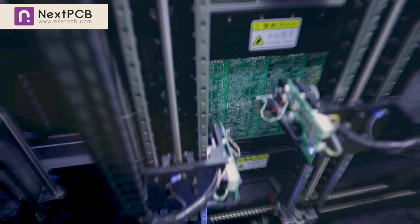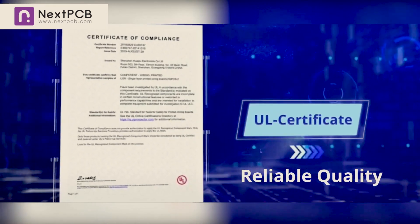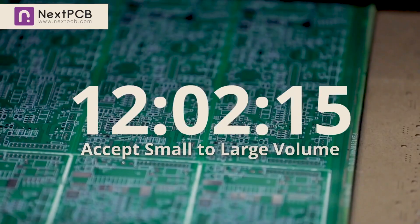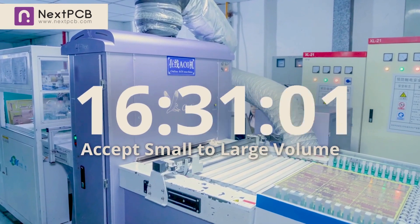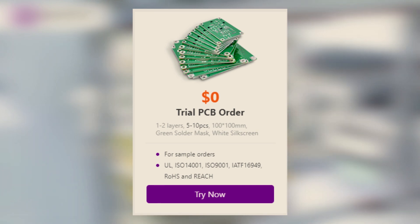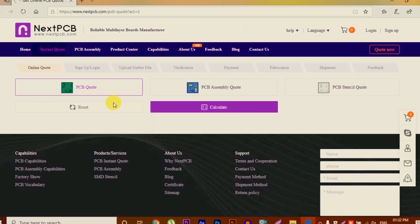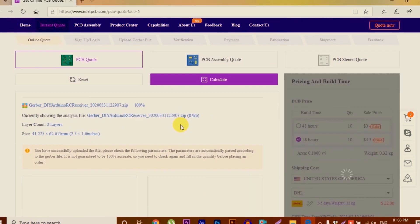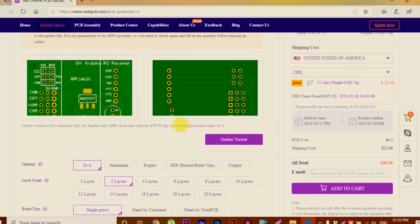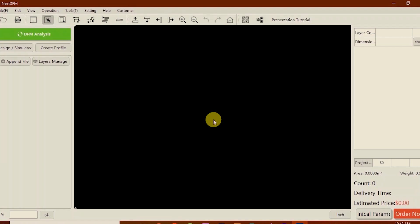The video is sponsored by NextVCB, one of the biggest PCB manufacturing companies in China. The main services include 10-layer PCB for just $4.5. For those ordering PCB for the first time, it will be absolutely free of cost. To order PCB, select PCB type, upload your Gerber file, select PCB settings, and order good quality PCB with any color in just $4.5.